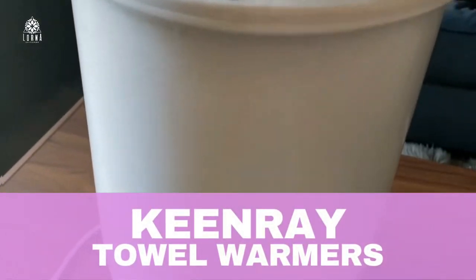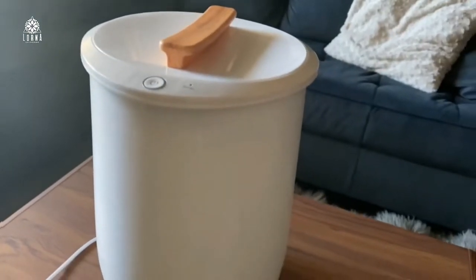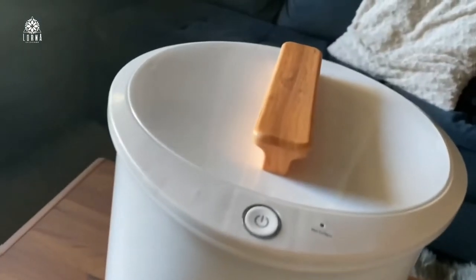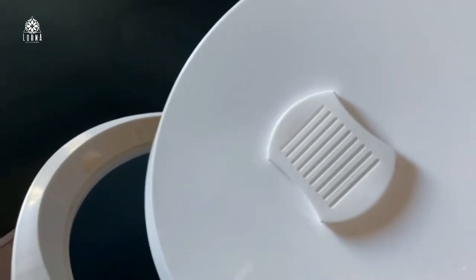This is a towel warmer by Kingray. This is a great product — let's say it's really cold, you want to get out of the shower, but it's super freezing outside. What if you could have a warm towel to just wrap yourself around so that it's super warm and cozy? This is the purpose of this Kingray bucket style towel warmer.